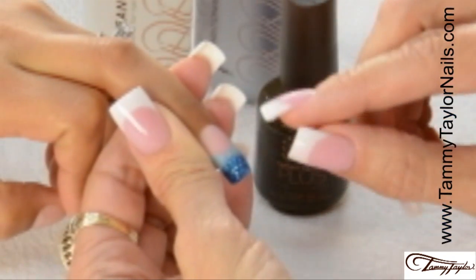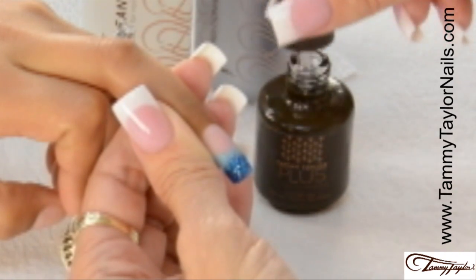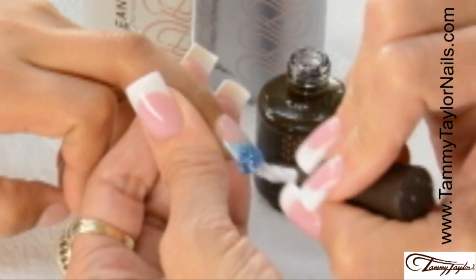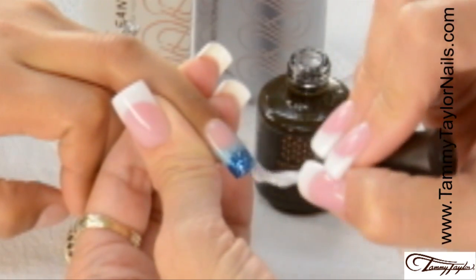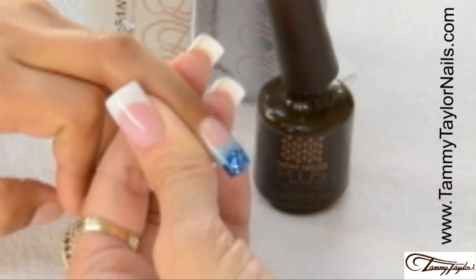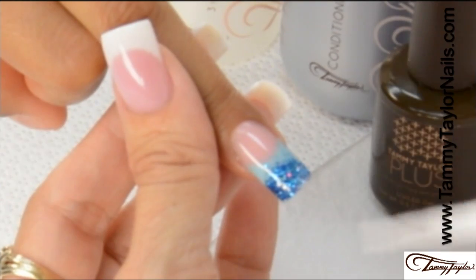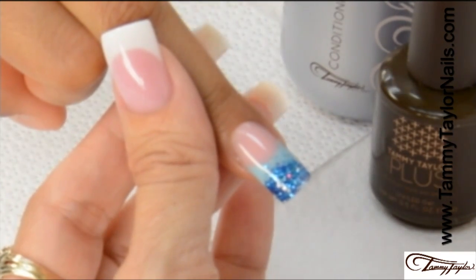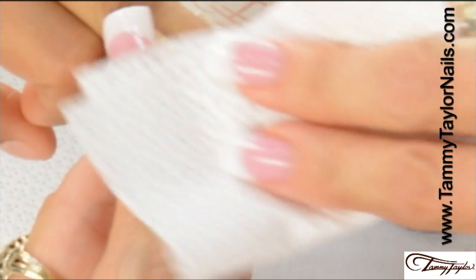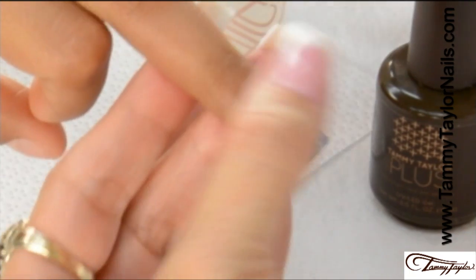The nail is now filed, buffed, and cleaned, and we're going to apply Top Gel Plus over the entire nail. Now we're going to cure it two minutes in a UV or 40 seconds in an LED. The Top Gel has now cured, and we're going to clean off the nail with Clean It and a Wipe It, then finish with Gardenia Conditioning Cuticle Oil.